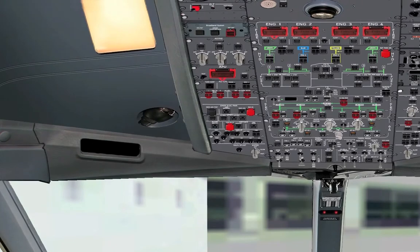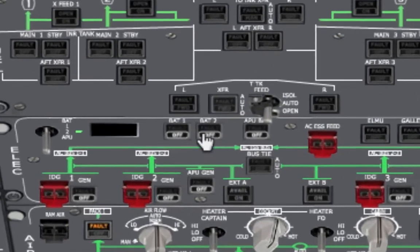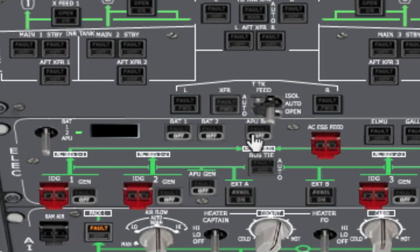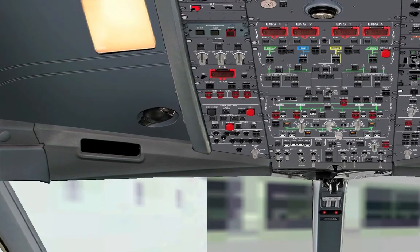First of all we need some electricity, so we head up to the overhead panel. Here's the electricity section, and on top of it there are three battery buttons: Battery one, two, and the APU battery. We want to turn them all on. Now if we go down to the main cockpit view we see all the avionics are on. That's pretty good but we're on battery — we need more power for permanent operations. So let's go back up to the overhead panel and turn on the APU.